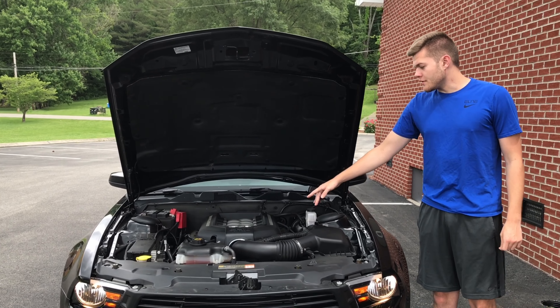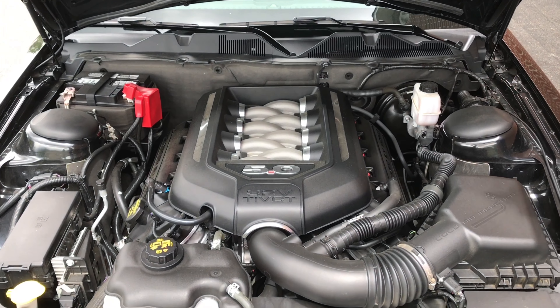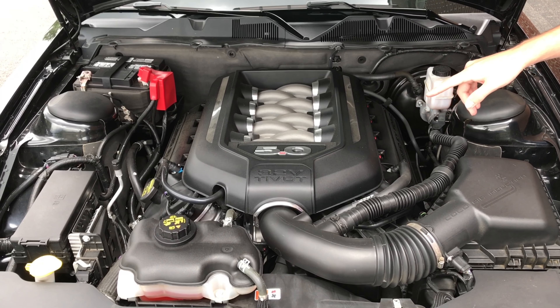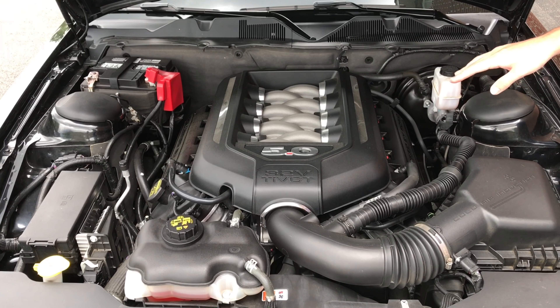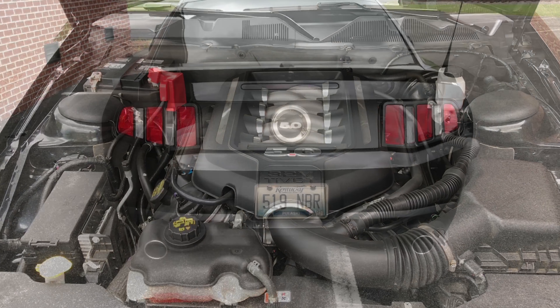Here we've got the 5-liter Coyote engine, introduced in 2011 for the S197 Mustangs. This is 2012. Back then they made 412 horsepower and 390 pound-feet of torque stock. This one's tuned, so you're probably looking at about somewhere around 20 horsepower and 10 to 15 foot-pounds of torque added.